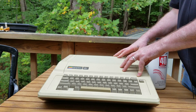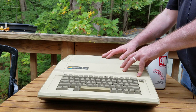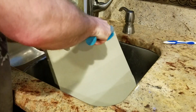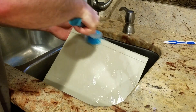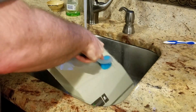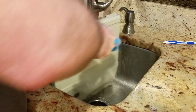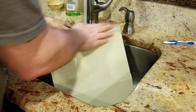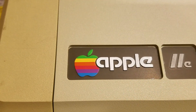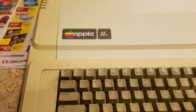Anytime you're trying out a new technique, try a practice run on an inconspicuous area. For the purpose of this demonstration, I'm going to use the lid on this Apple IIe. After coating the lid with the peroxide solution, I carefully wrapped it in plastic wrap to prevent it from evaporating. I then set the lid out in the sun for about six hours. Once complete, I brought it in for a good washing. At this point, you can clearly see a noticeable difference in color. Now we're ready to move on with the rest of the case.